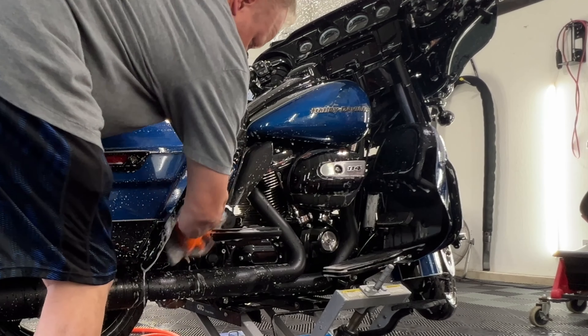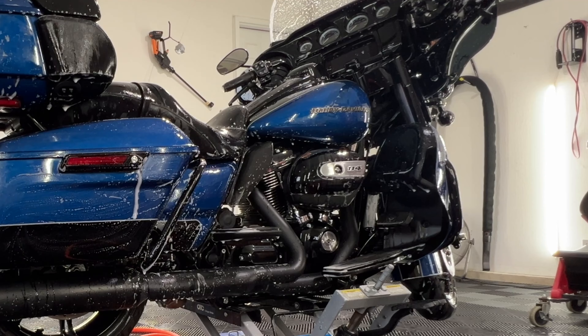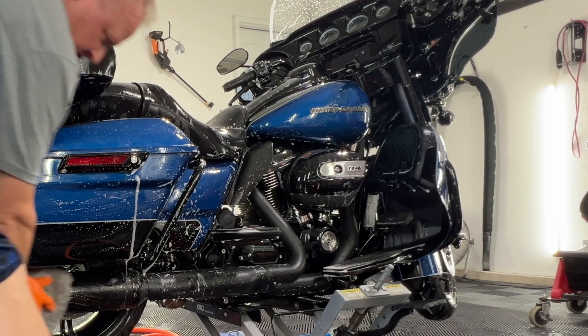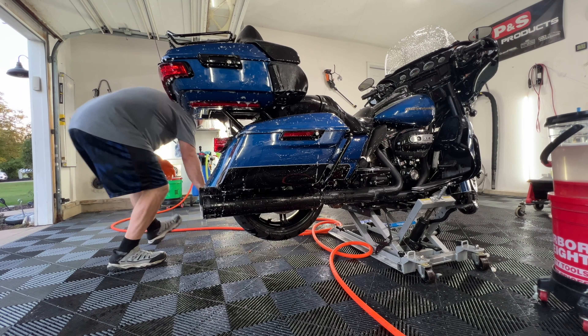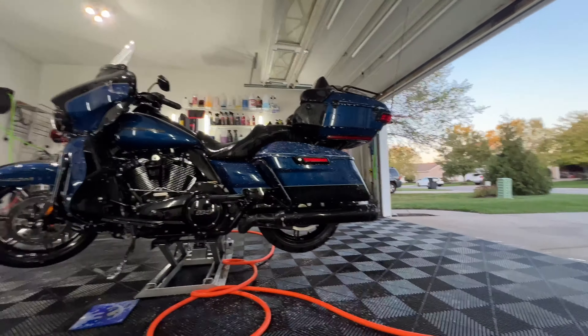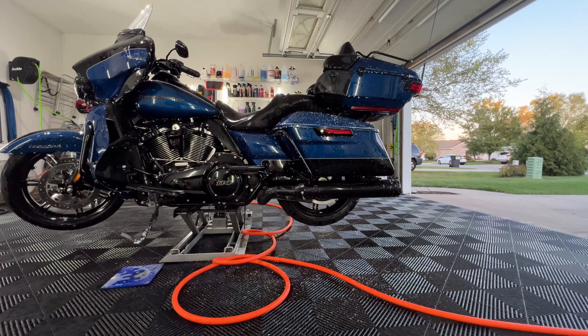If you're not familiar with the major advantages of a ceramic coating, it's what I'm doing right now — the ease of cleaning and washing is unbelievable. The mitt just glides across. I'm going to talk about the CR Spotless in a minute. If you do not have one or if you're not familiar with it, it will change your life.